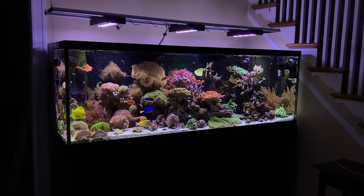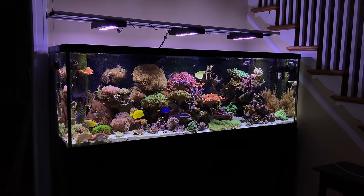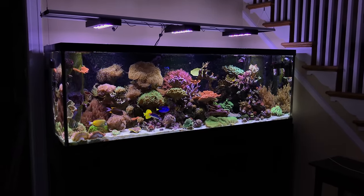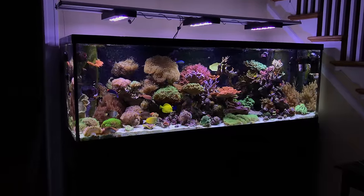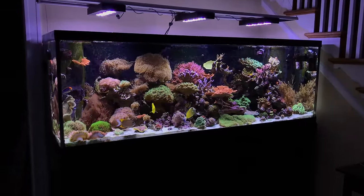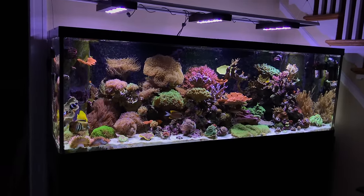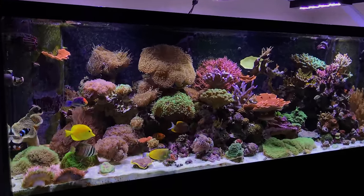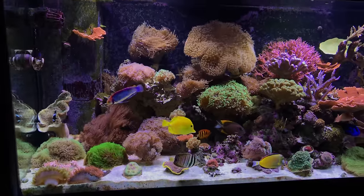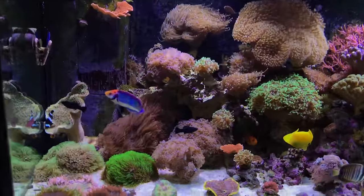The tank is doing pretty good. I've got some upgrades on the way — I've just ordered myself an Apex controller, so I can't wait to get that in here. I've also got the Apex wave pumps coming with it, so that should be pretty exciting getting that set up. In the meantime, I'll just give a little update on the corals and the fish — just a quick walkthrough, not a full update.